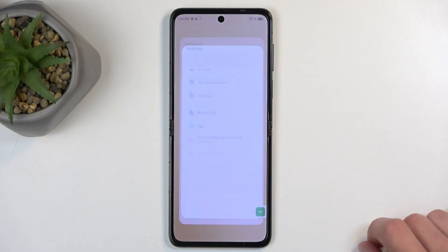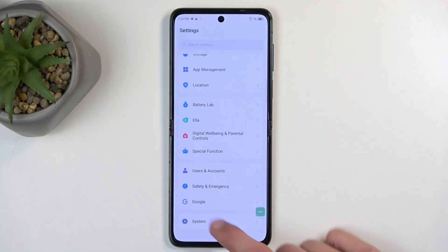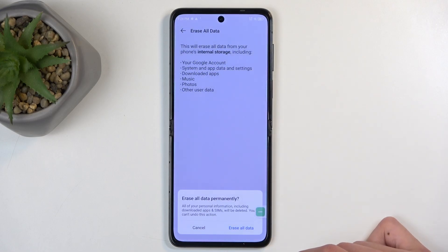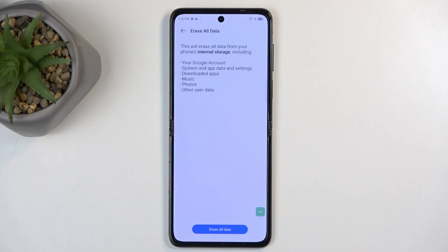To get started, you'll want to open up Settings, and from here scroll all the way down to System, then Reset Options, and choose Erase All Data. Tap Erase All Data again, and confirm that one last time, which will now begin the factory reset of your device.